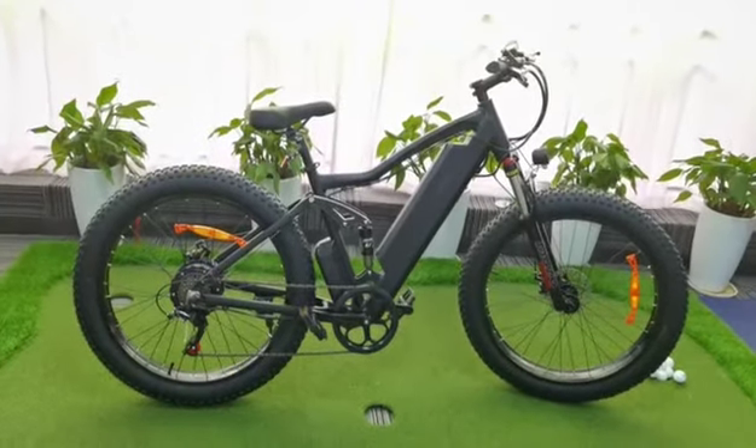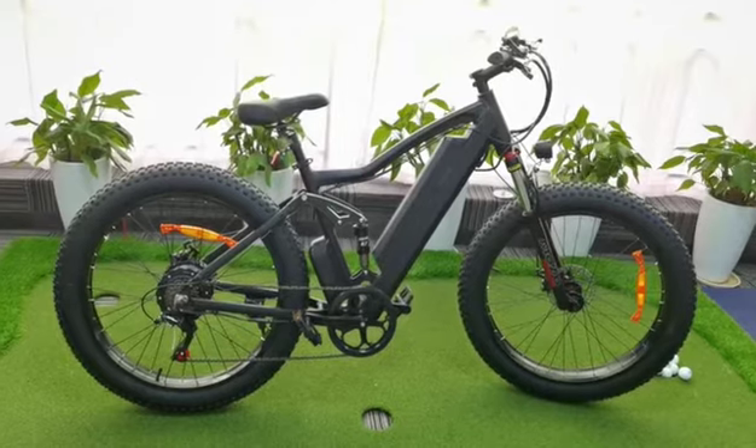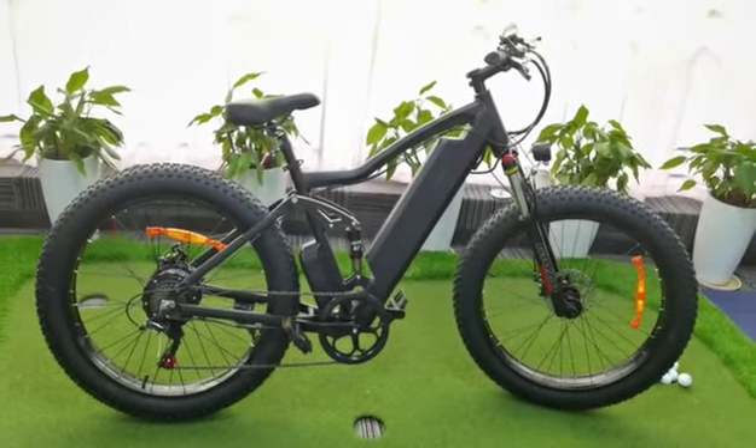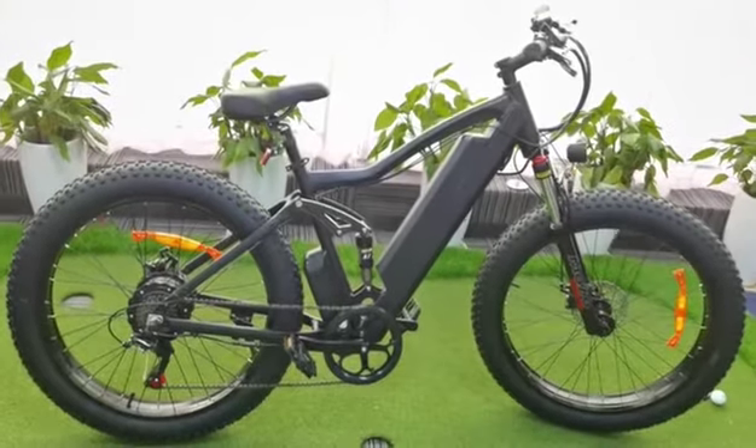Hello, my dear friends. Today I take you to see a brand new model. EK4 is a significantly bigger, stronger and also powerful bike.